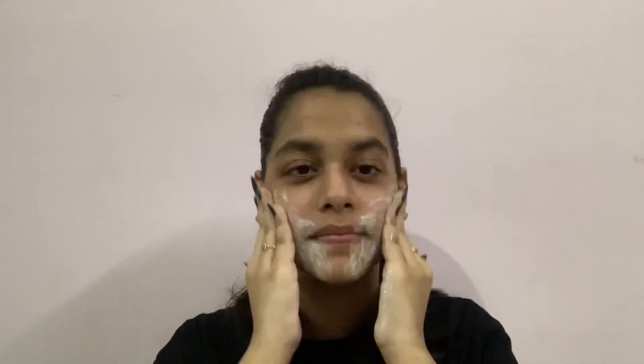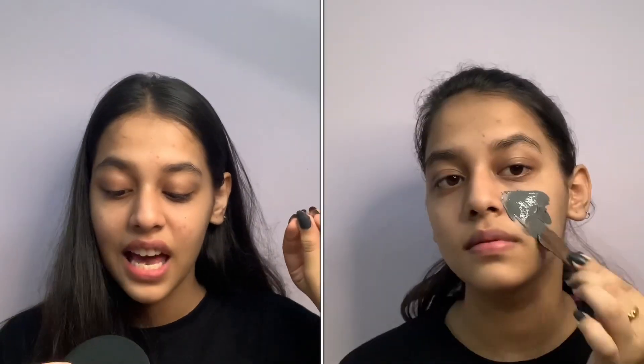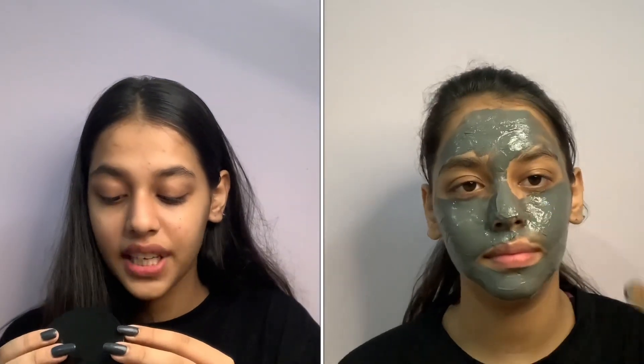To use the face mask, apply a thin layer on your face, avoiding your lips and eyes. Leave the mask on until dry, around 15 minutes. Use warm water to gently remove the mask in a circular motion, then pat dry with a clean cloth. Follow with a day cream or night serum as suitable. For best results, use it twice a week.